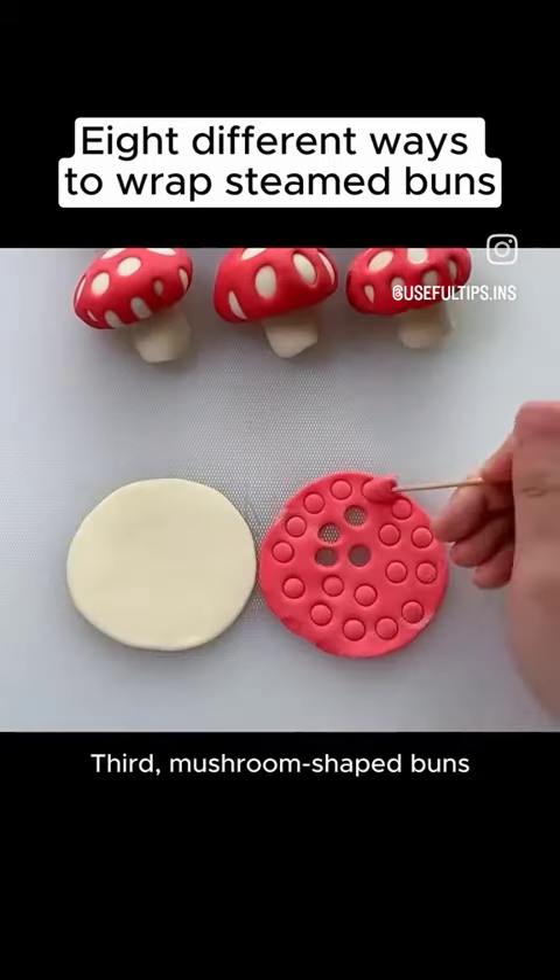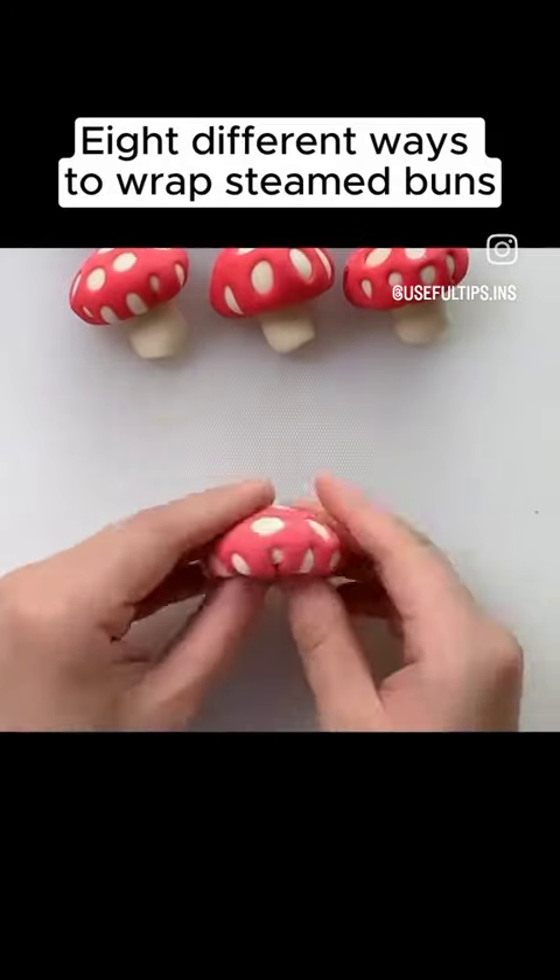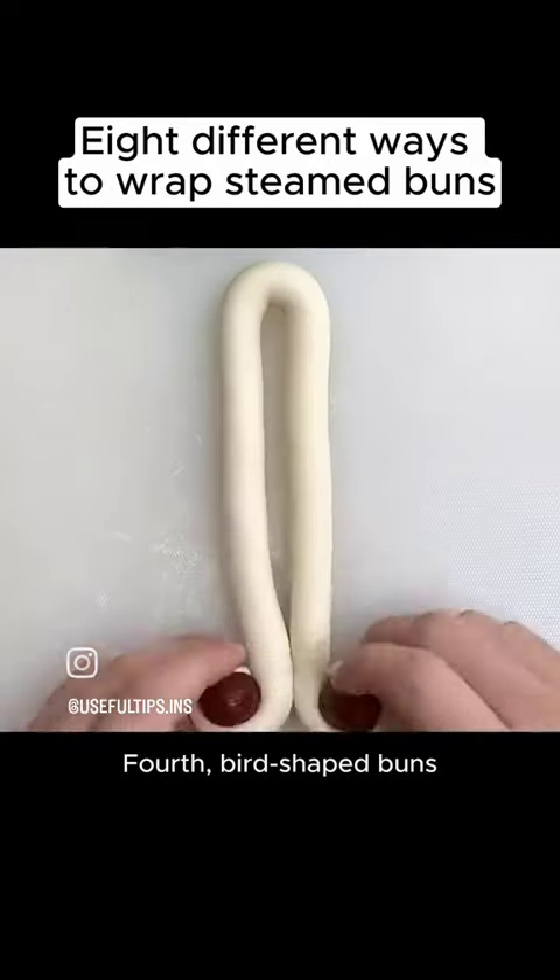Third, mushroom-shaped buns. Fourth, bird-shaped buns.